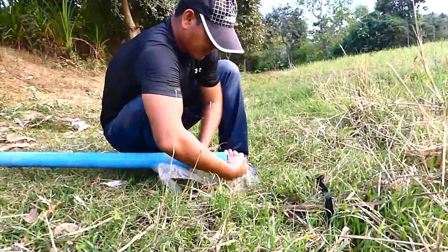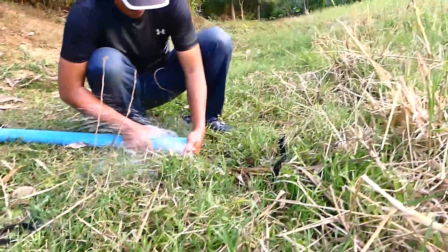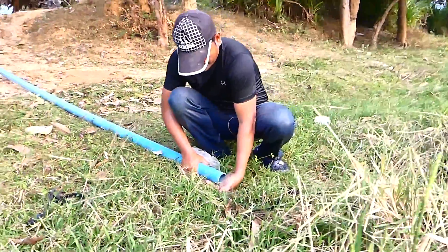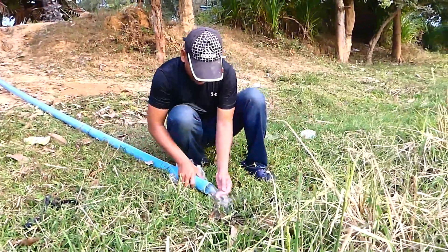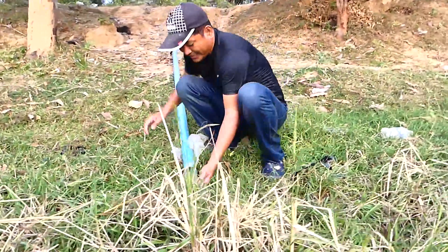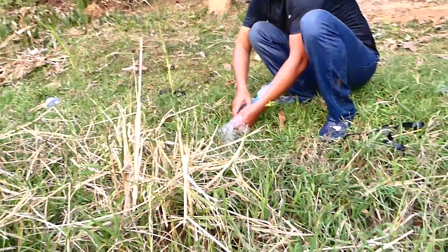Come in! The water is coming. Yes! It's full — full pipe!